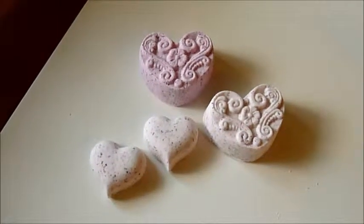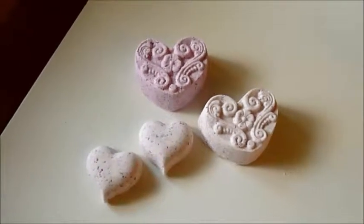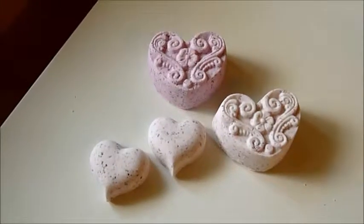Hi everybody, it's Mila from Mila's Soap Shack. I'm back to show you how my fizzies dried overnight.